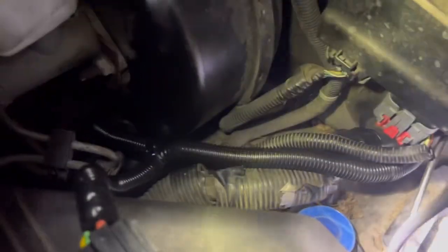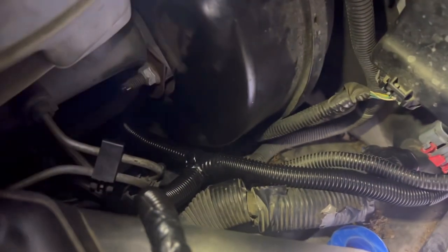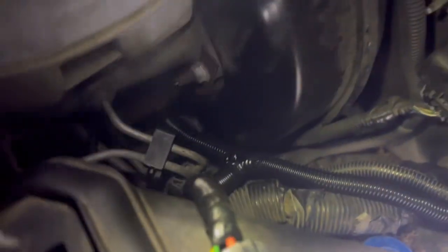I also did some extra stuff like this new wiring loom to clean everything up, as you can see. I need to get all these spark plugs in. I'm thinking about putting these boot covers on these bad boys here to prevent heat, but they're thick as hell, and hopefully it doesn't rain on me either.